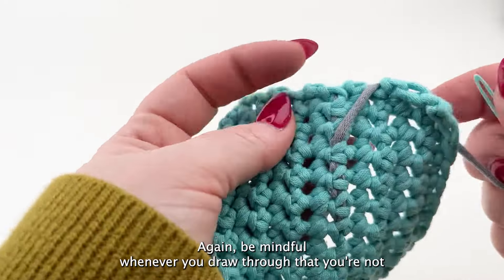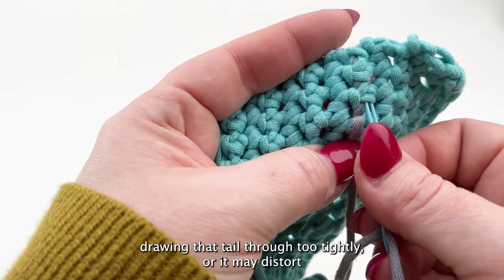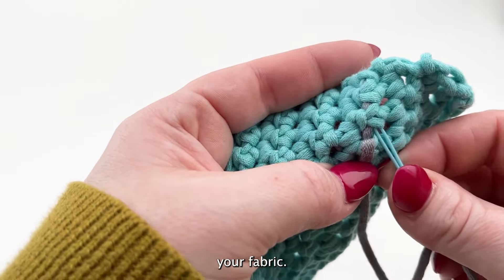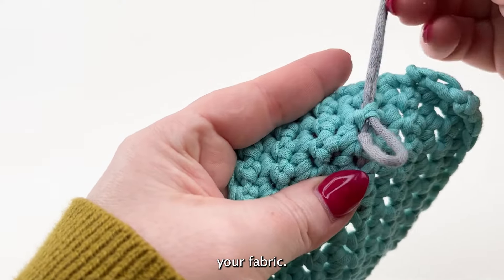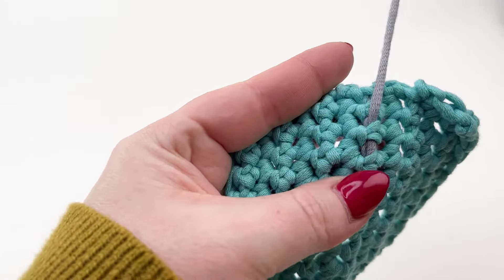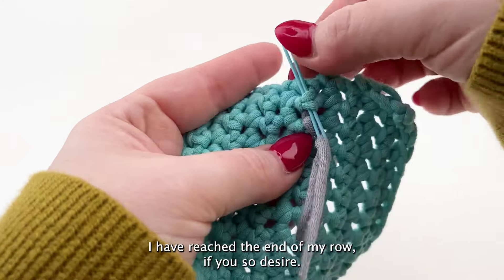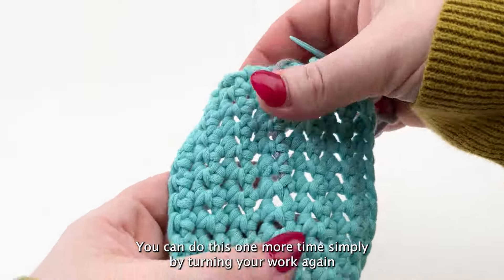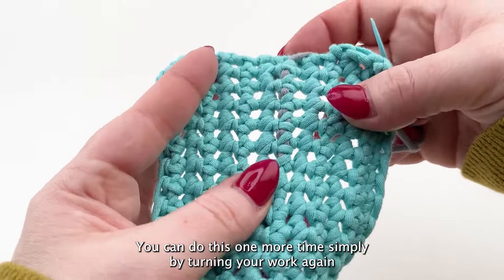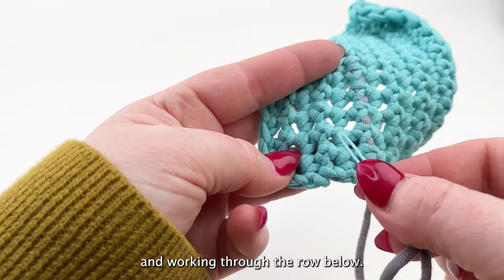Be mindful whenever you draw through that you're not drawing that tail through too tightly or it may distort your fabric. I have reached the end of my row. If you so desire, you can do this one more time simply by turning your work again and working through the row below.